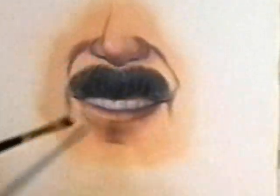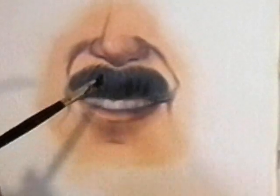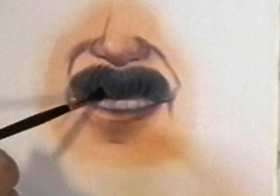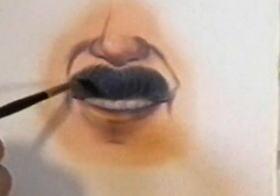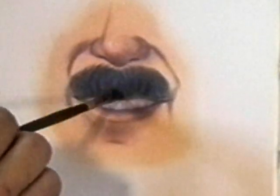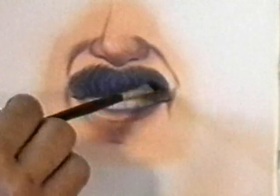Stroke the mustache in the direction that it falls. Mustaches are kind of thick and they fall around as a rule. You want to start at the side and curve in like this with your hairs. Then as you get toward the center they're a little straighter, and then you curve the other way as you get over to the side.